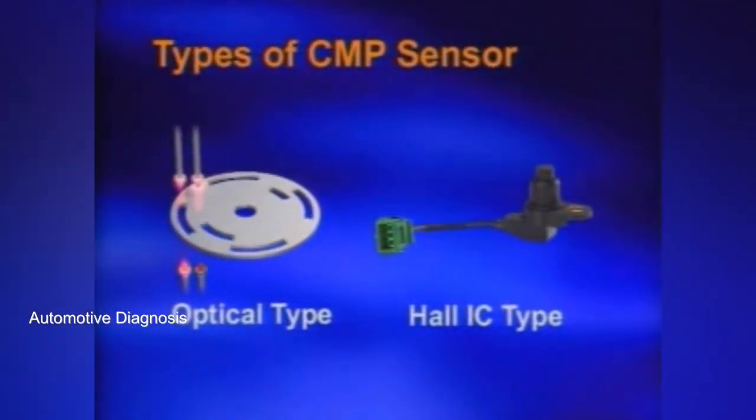There are two types of camshaft position sensors: optical type and hall IC type.